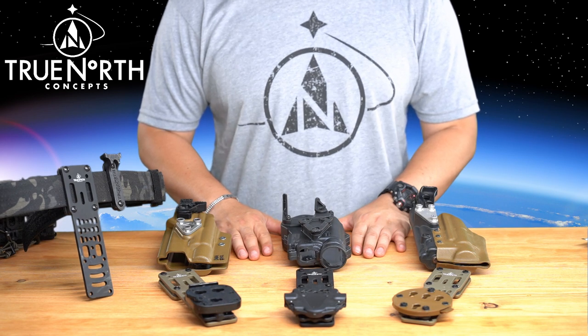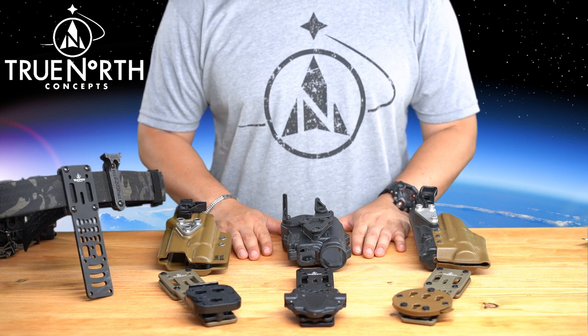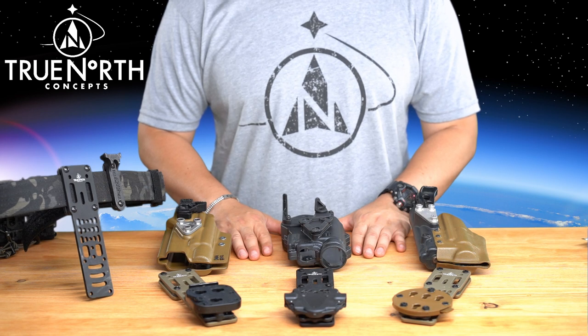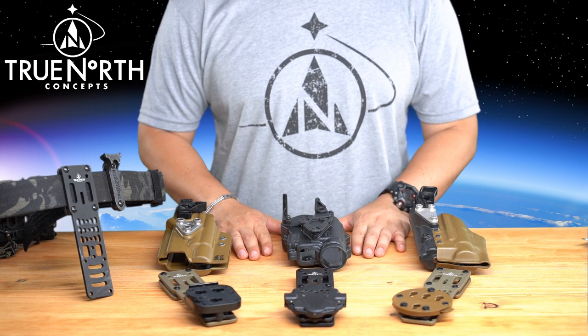Although designed as an adapter to bridge the gap between the many different holster mounting patterns currently available, it also allows cross-compatibility with many different brands of holsters and their QD systems. Easily convert holsters that do not utilize the Safariland 3-hole mounting pattern by installing the Universal Mount to the back of the holster.